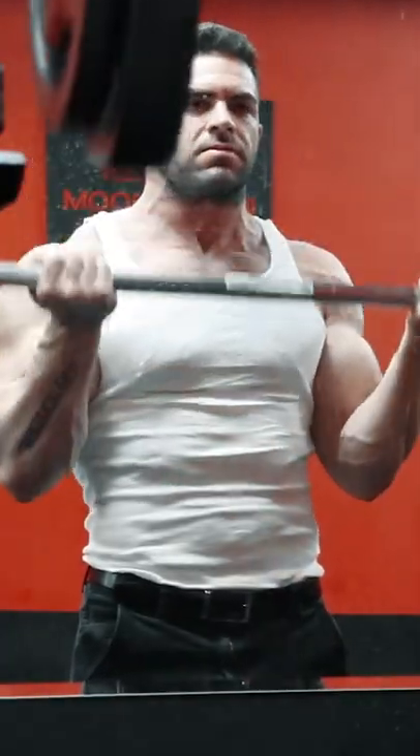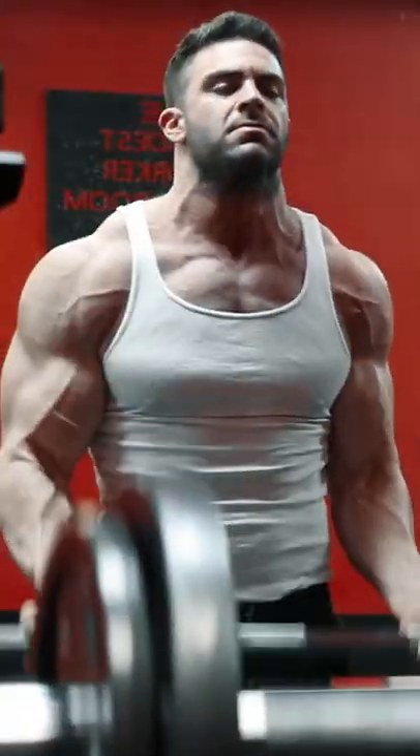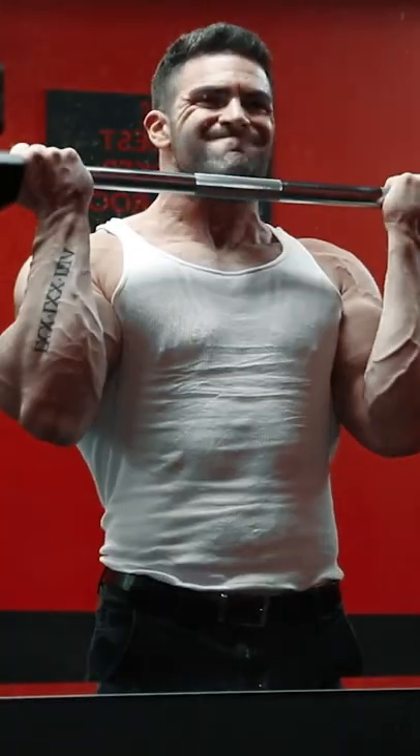Want the number one technique I use to build massive biceps using the barbell curl? Focus on the eccentric, or lowering of the weight. Every single time you curl the weight to the top, you should think about it as lifting the weight just so that you can lower it again.